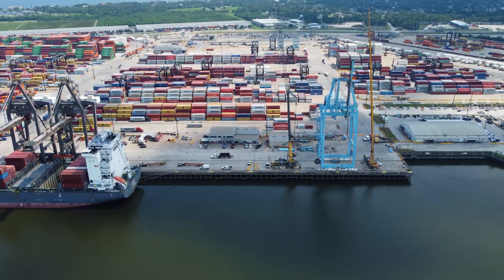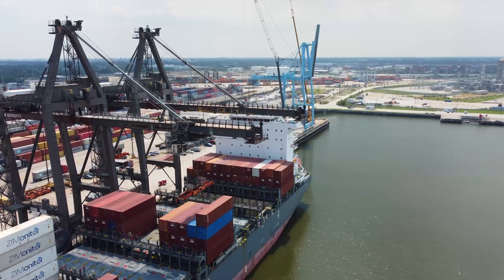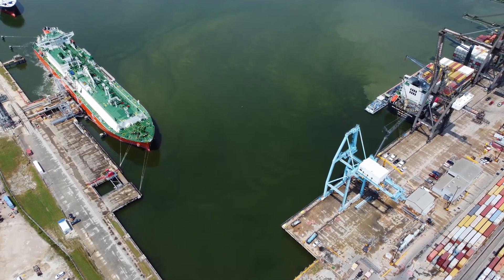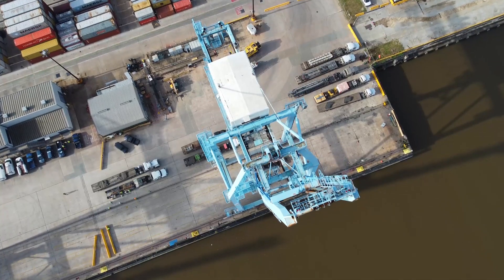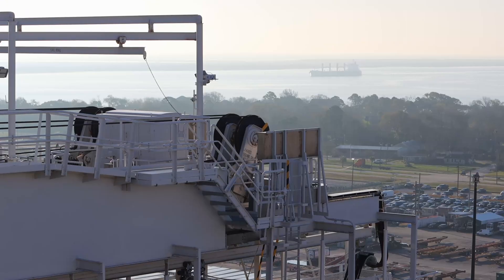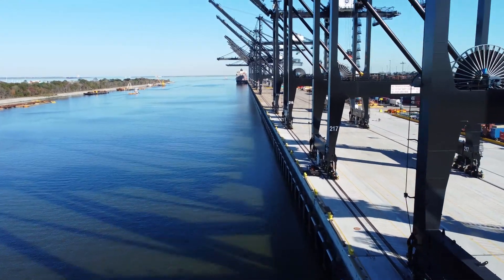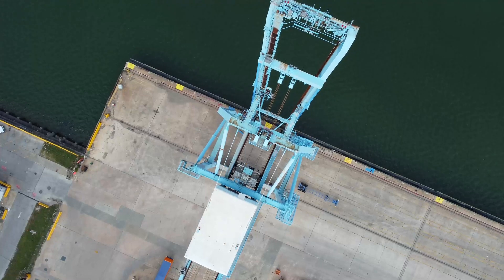Under normal circumstances, tie-down points are used to secure cranes during windy situations, such as hurricanes and storms, to provide crane stability. Otherwise, the crane may tip over or the wind can push the crane around, and it may crash into another crane. Finally, we are ready to start cutting pieces.